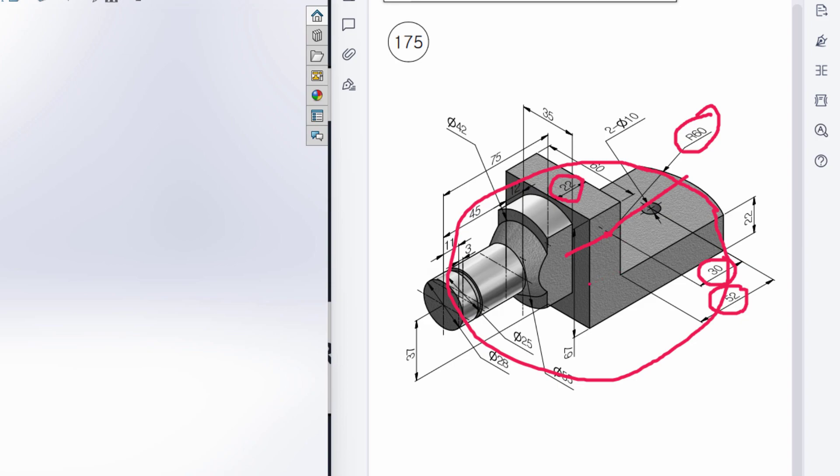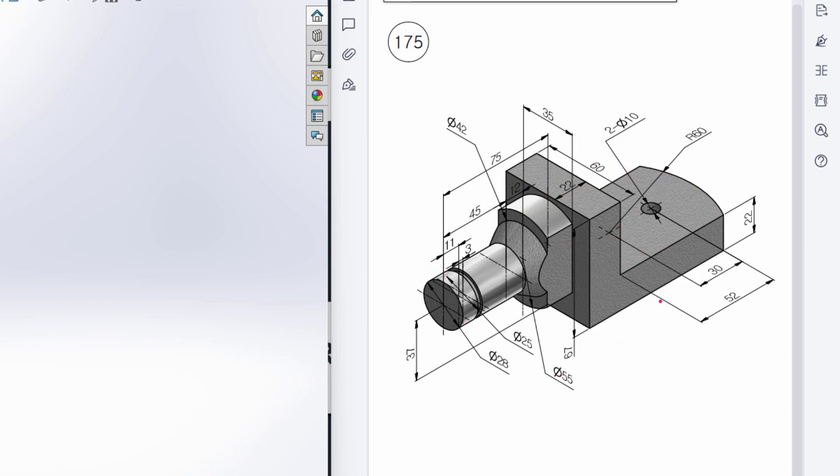Then I will offset these two lines. The total dimension is 60 units, so this half dimension is 30 units and this half dimension is 30 units. Then I will close the shape, then trim all the unnecessary parts, then extrude boss it to 67 units.